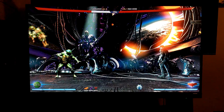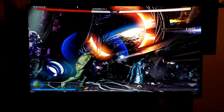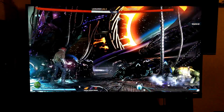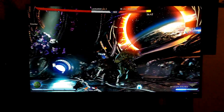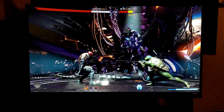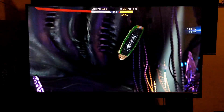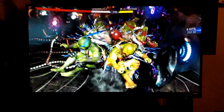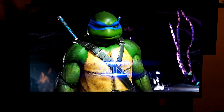Oh, Michelangelo! Nice, I escaped from that. This is a pretty good combo I have here — an uppercut. Let me see if I can do my super move. Oh sweet, yes! Oh sick, I love it — that's how we beat this game.